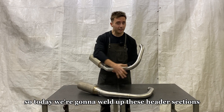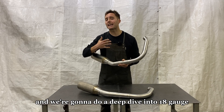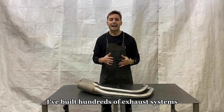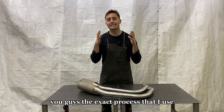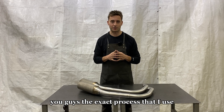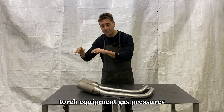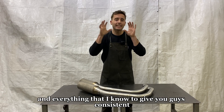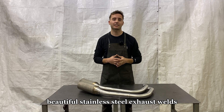So today we're going to weld up these header sections and do a deep dive into 18 gauge stainless steel exhaust welding. I've built hundreds of exhaust systems and I'm going to show you guys the exact process that I use. We're going to go over machine settings, torch equipment, gas pressures, best techniques, and everything I know to give you guys consistent, beautiful stainless steel exhaust welds.